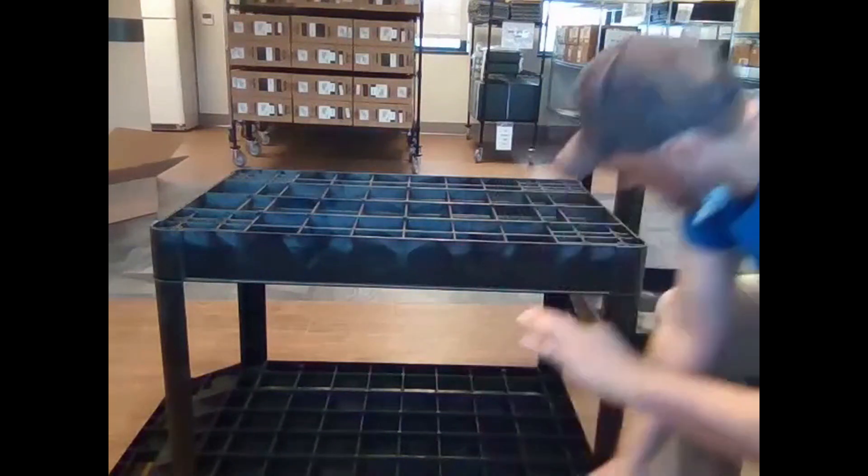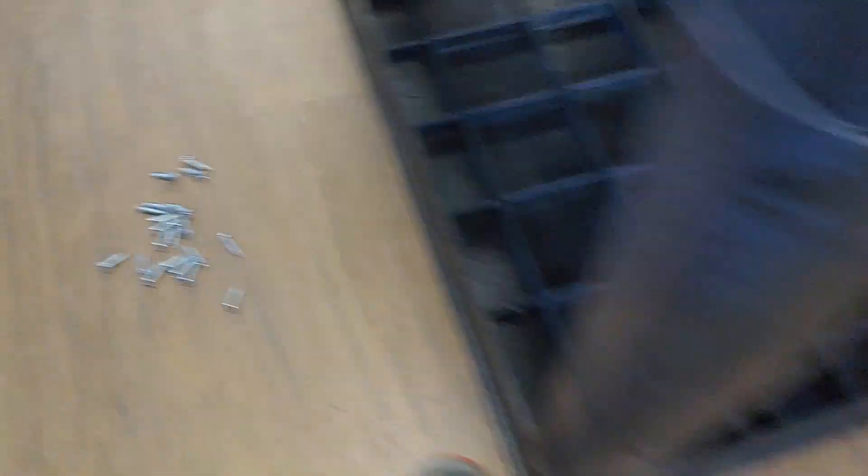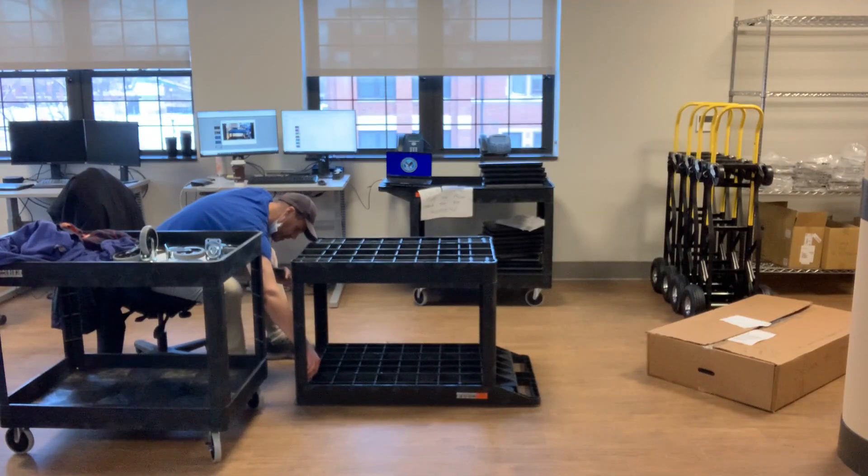Take your screws - same deal, there are little holes in here and you can just start them with your fingers. Sort of put the screw in the hole. Okay, that's easy.